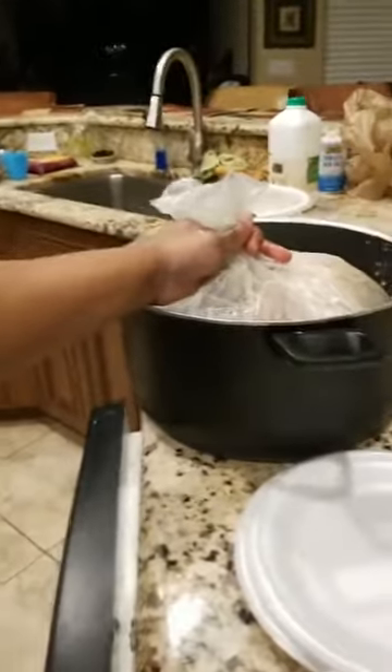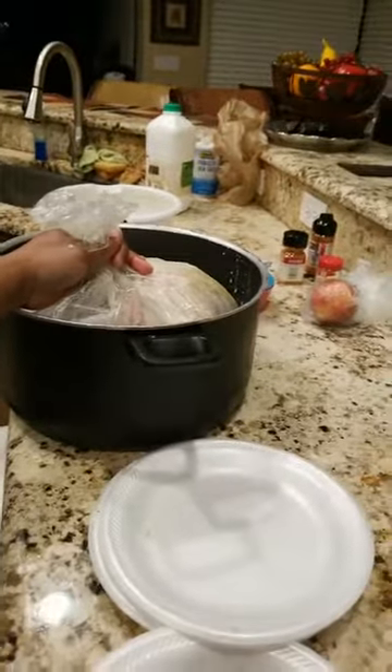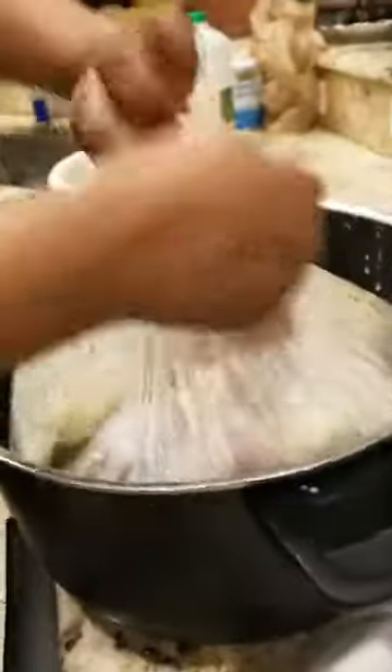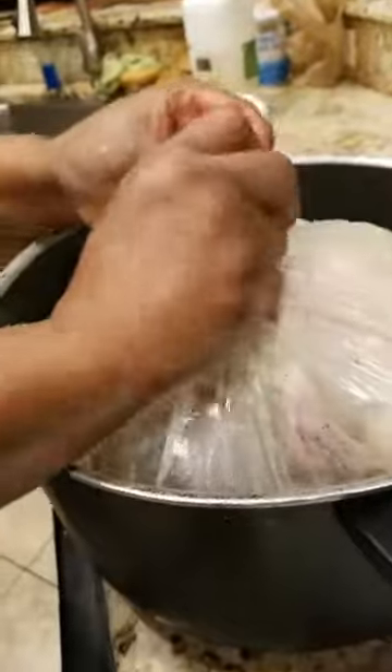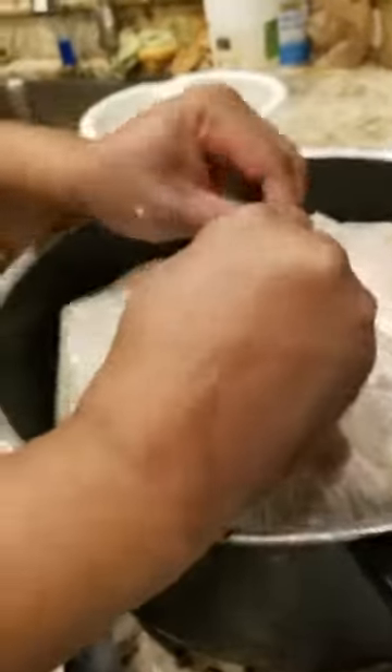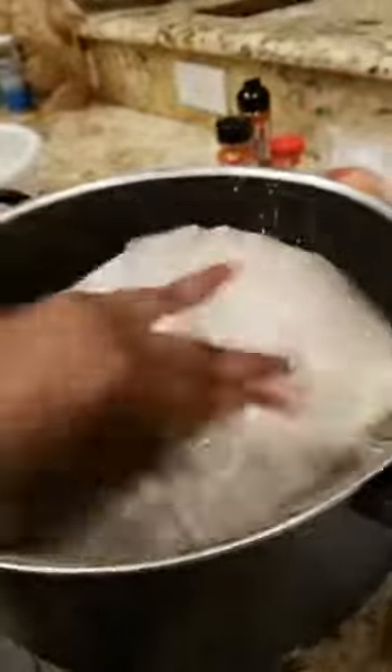Once it's all in there, you're going to tie the bag up. I forgot my little tie, so I'll do it the old-fashioned way — you kind of twist it. Make sure you wash your hands when dealing with turkey. You got to keep washing your hands when dealing with any meat. Okay, so now it's done. Voila. Your turkey is ready for setting and to sit in the refrigerator.